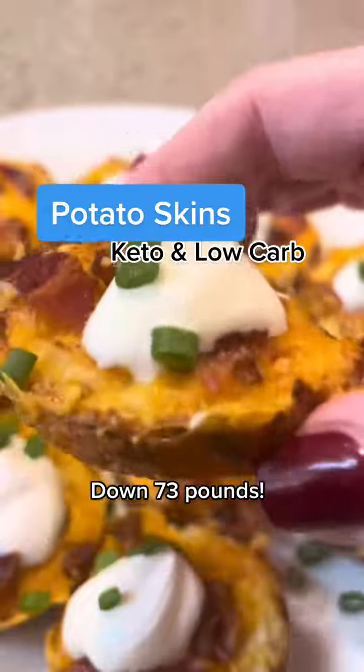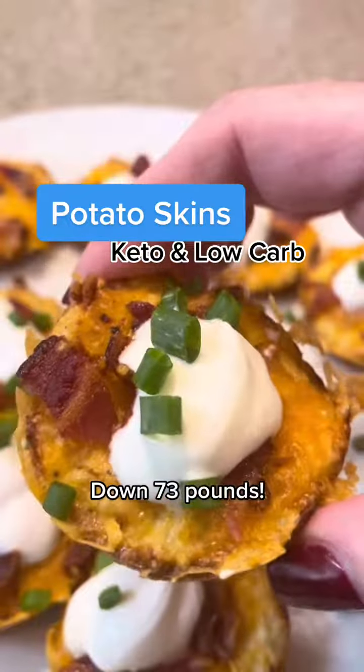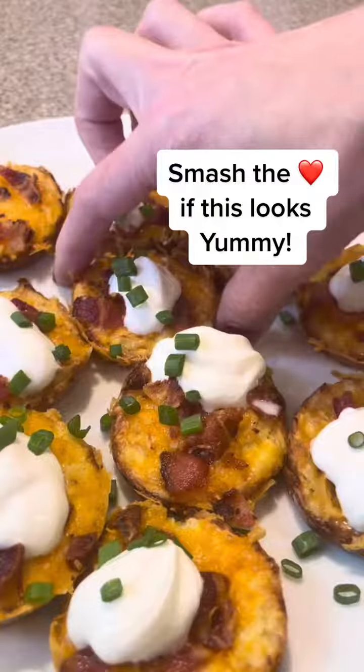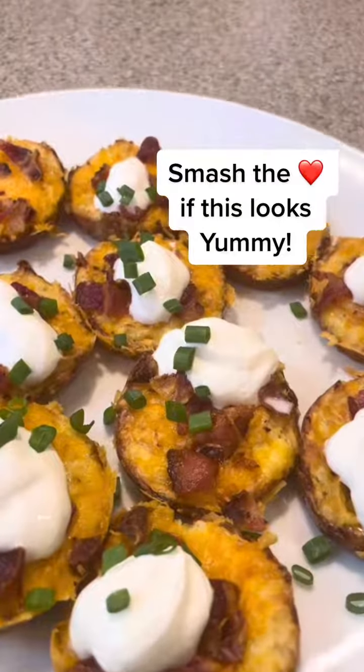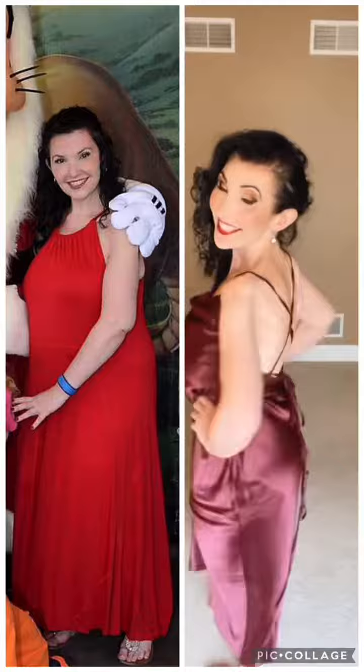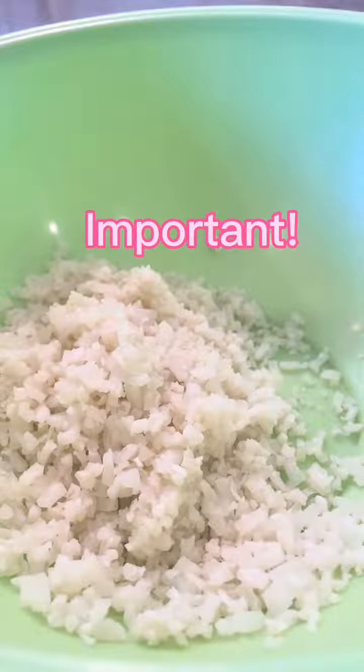Delicious potato skins for keto and low carb — less than one gram of carbs for each of these. I promise you can serve this to someone else and they are not going to know that there's no potatoes in here. I went from a size 18 to a size 4 with no exercise, and one of the things that helped me was finding delicious alternatives to all of my favorite foods.